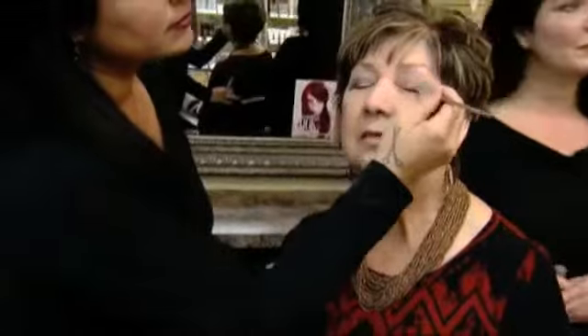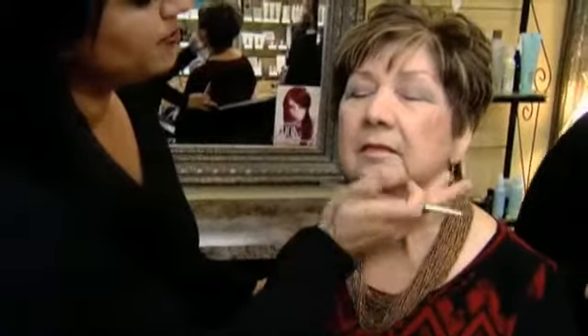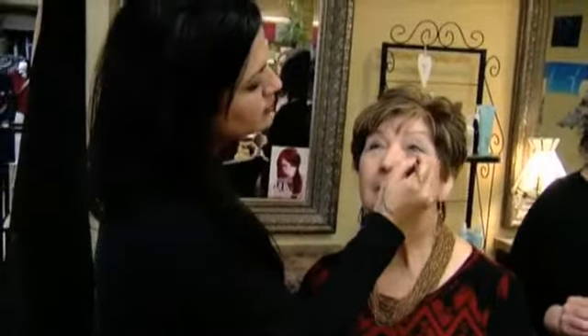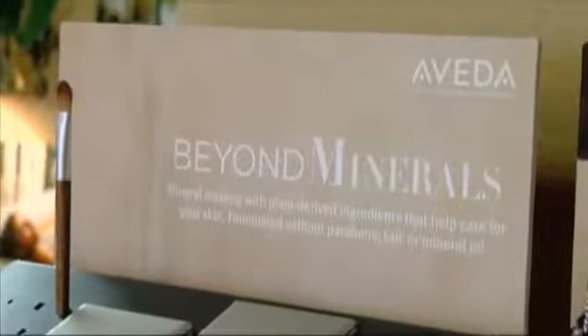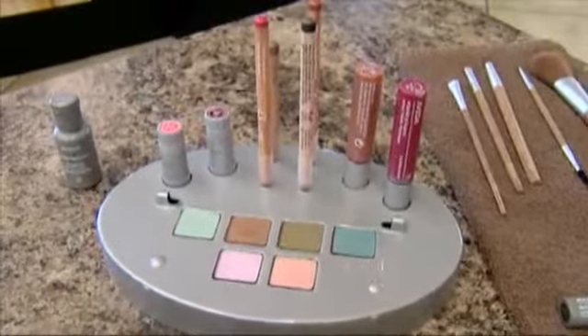Aveda is also good when it comes to ingredients — everything is all organic. It's a mineral makeup, and Aveda was one of the first to come out with mineral makeup before anyone else did. They're really above the rest, testing things out and trying to come up with the best things first.